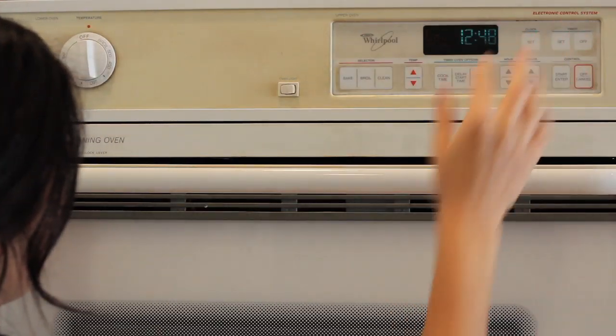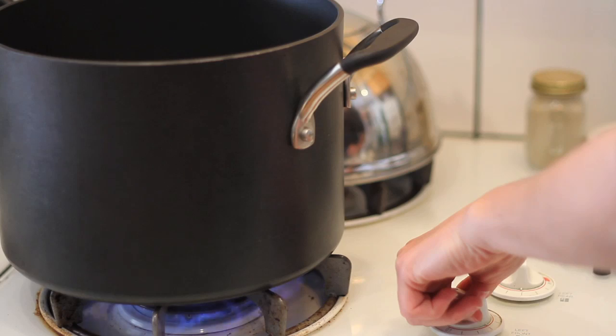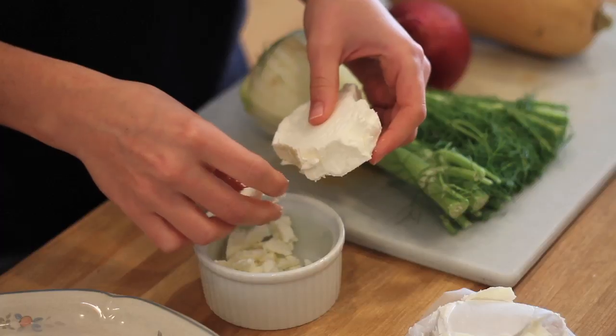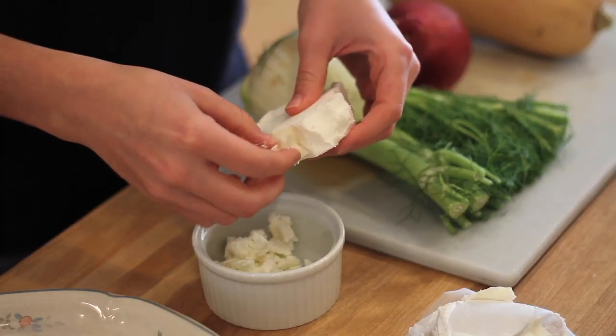First we're going to preheat the oven to 500 degrees and then we're going to get a medium-sized pot of salted water boiling. If you've used Blue Apron before, all the ingredients get shipped to your house and they all come in these cute little packages, so it's all pre-measured out. Right now I'm going to crumble my goat cheese into a separate container and have that ready to go, and I'm going to prepare all my ingredients right now.